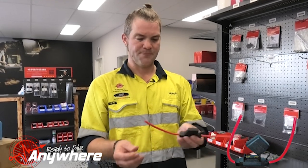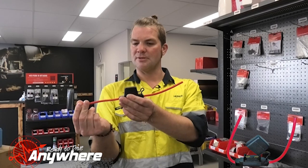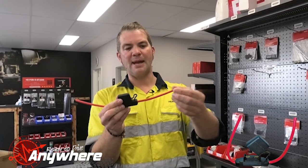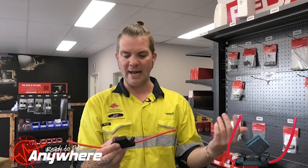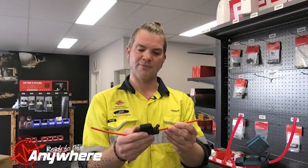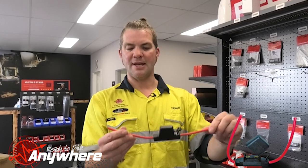The way it works is you crimp your lug on here that goes onto the battery, then you solder a cable onto this side for a DC-DC charger maybe, or for a rear Anderson plug, whatever you might want to use it for — something that has got a fairly big current draw.